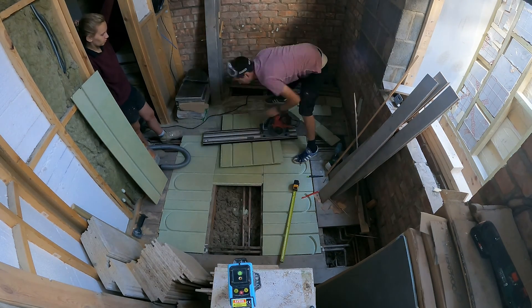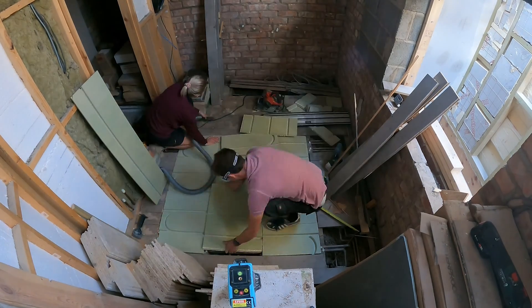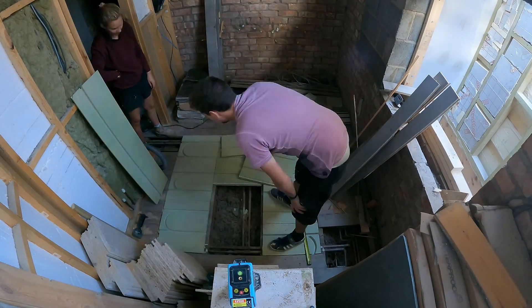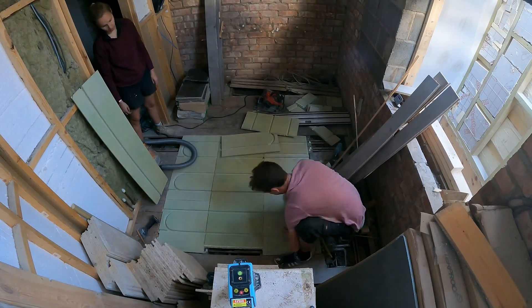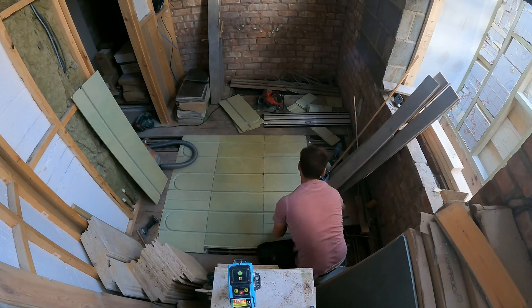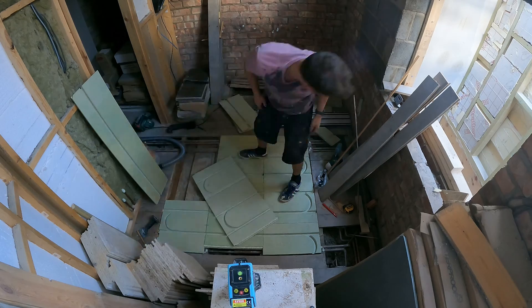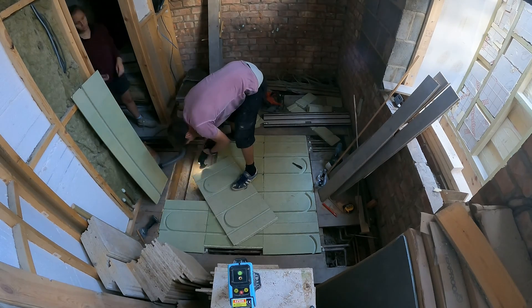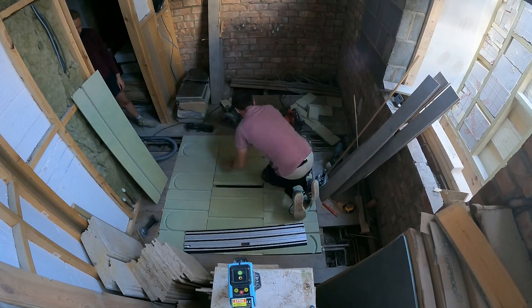What you don't see me do in this part of the video is temporarily screw down the floor so I can walk in and out. You'll notice quite a few costume changes — I've spread this out over a few days because I've done this across a couple of rooms, so it has taken several days to actually install this system upstairs. I've simply quickly screwed down the boards so I could walk on them whilst moving around the house.